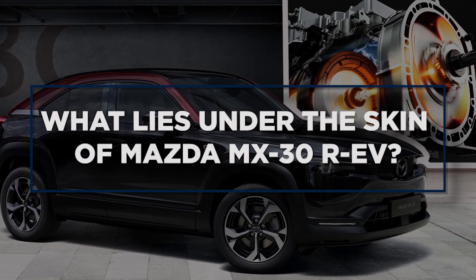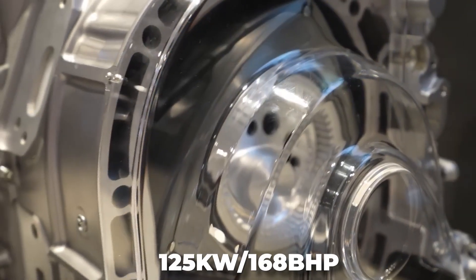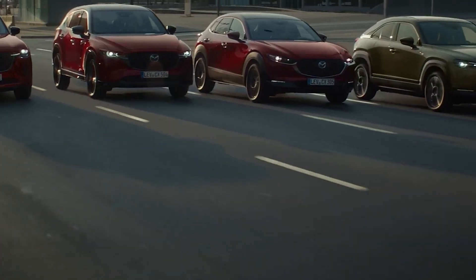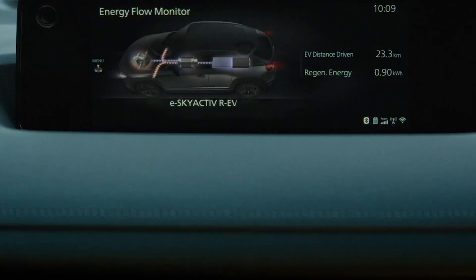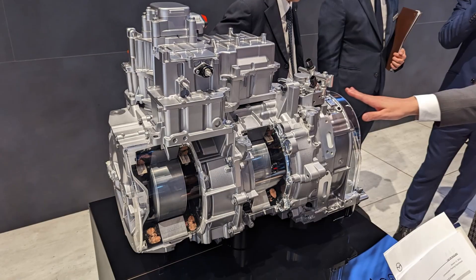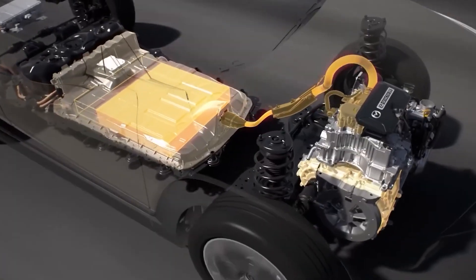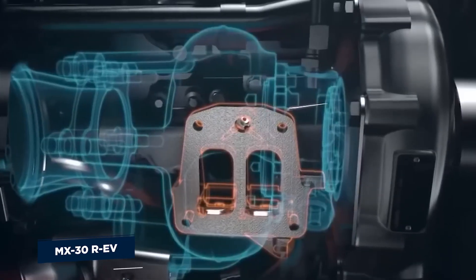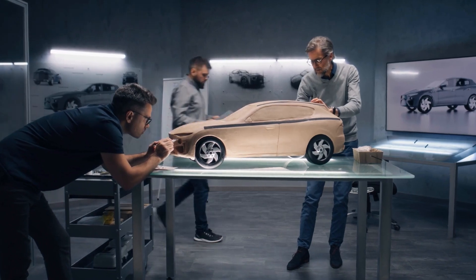Under the skin of the Mazda MX-30 REV is a brand-new 830cc single-rotor petrol engine. It's extremely small and light, sharing the engine space with a generator and a 125-kilowatt, 168-bhp electric motor that powers the automobile. With no mechanical linkage between the engine and the wheels, it functions solely as a generator — a series hybrid system similar to Nissan's e-power configuration. The REV is designed as a plug-in hybrid with a 17.8-kilowatt-hour battery pack offering roughly 53 miles of pure electric range. A 1500-watt vehicle-to-load capability is also featured. The MX-30 REV's 50-litre tank may add an additional 320 miles, increasing overall range to 373 miles.